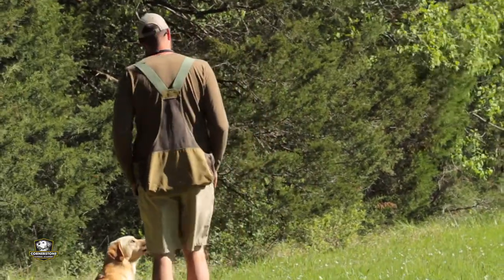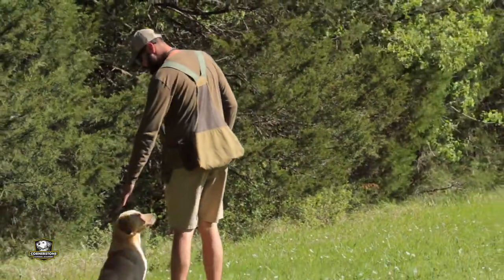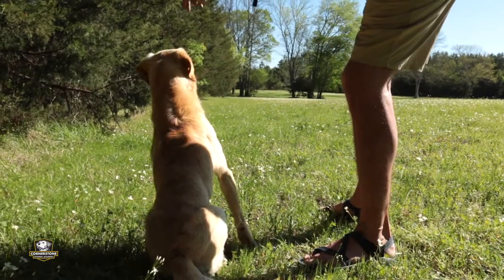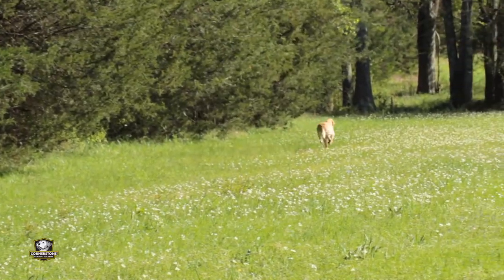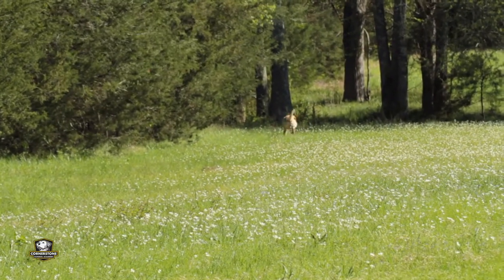That's far enough for a young dog. Make sure he's lined up from his tail all the way up through his nose. You can see he's taking the right line — he's got a lot of confidence down there.